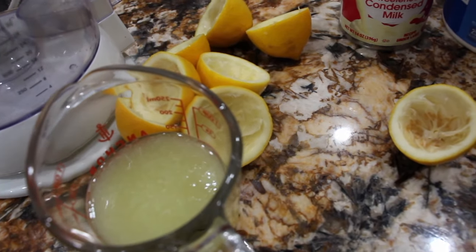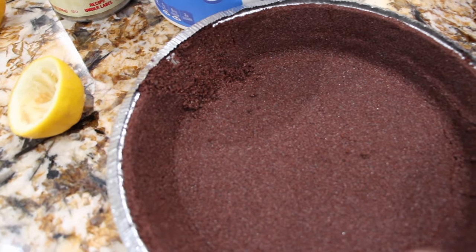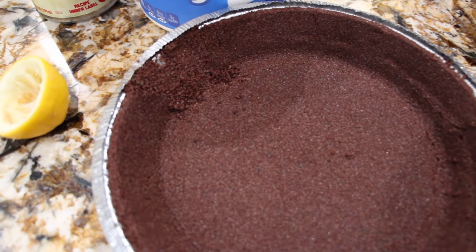You'll need a half a cup of lemon juice. Mix it all together and make sure it's well combined. Then pour it into the pie shell and place it in the fridge until firm, or overnight. And that's this simple and easy no-bake lemon pie.